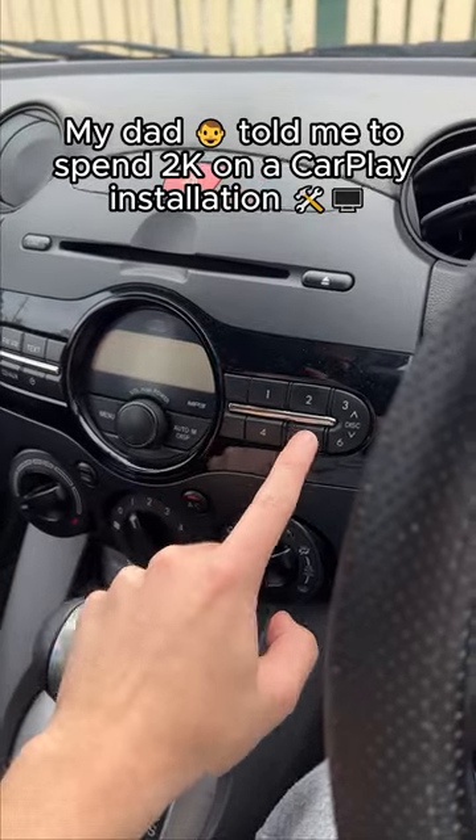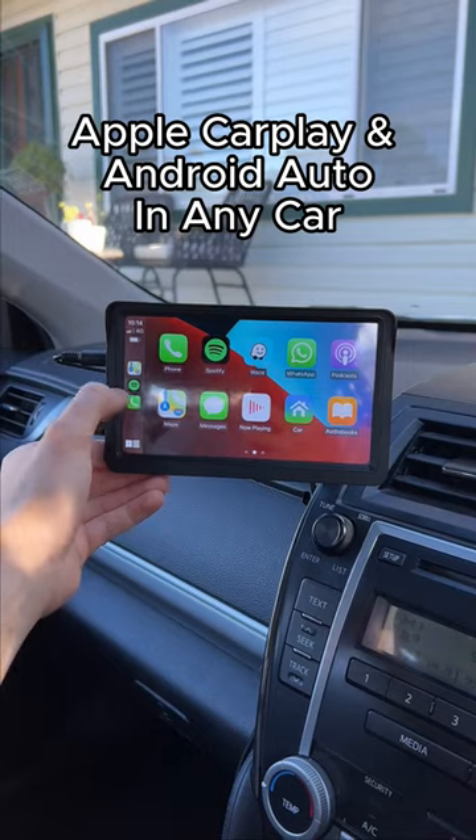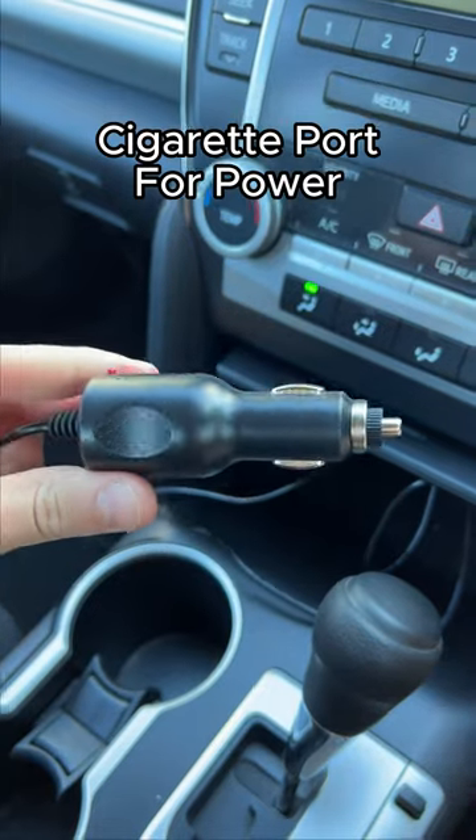My dad told me to spend $2k on an Apple CarPlay installation, but that's a no-no. He's had to get it for under $150. This allows you to have Apple CarPlay or Android Auto in any car. All your car needs is just a cigarette lighter port.